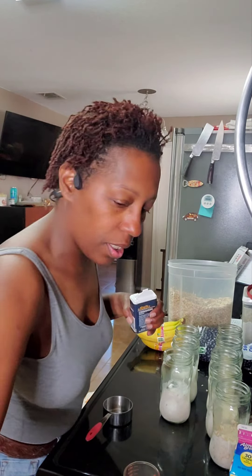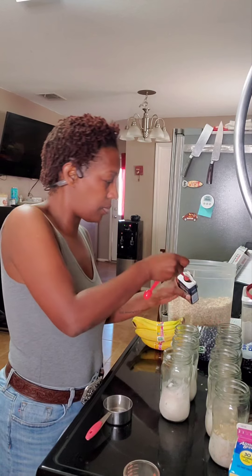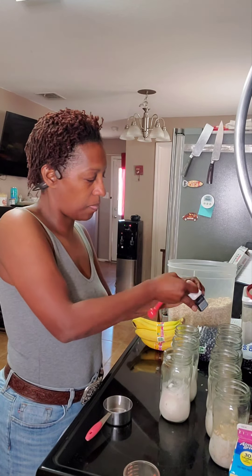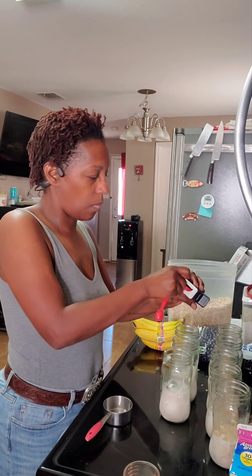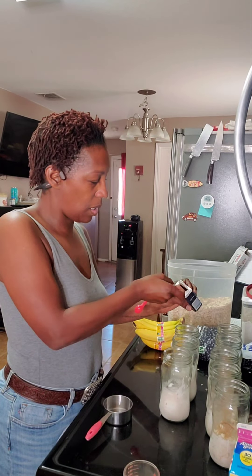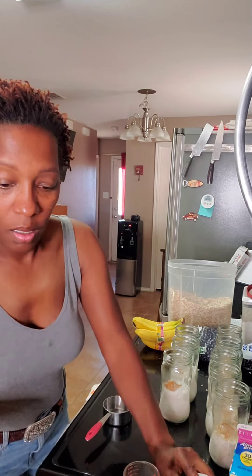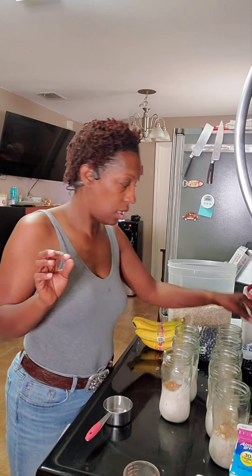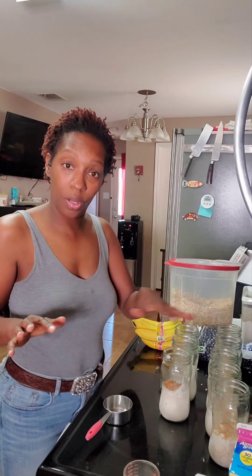We're going to put about an eighth — just a tiny little bit. If you don't have a tiny measuring spoon, just a couple of sprinkles of cinnamon in every jar. I'm going to put roughly an eighth, not heaping, not overflowing. Now I'm going to add a half cup of wild blueberries to start with.